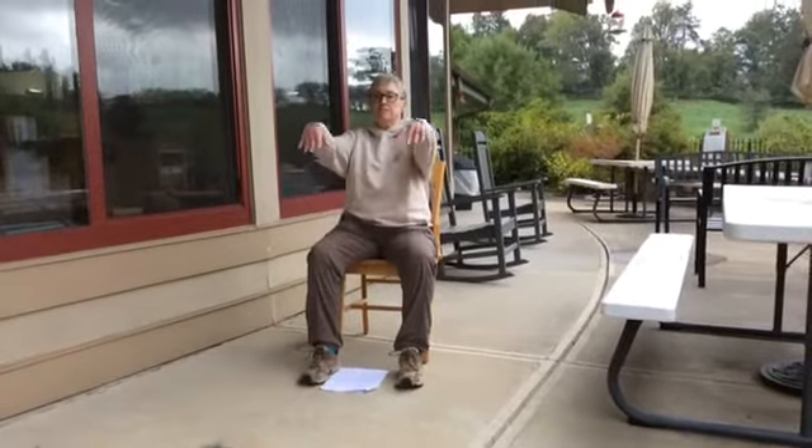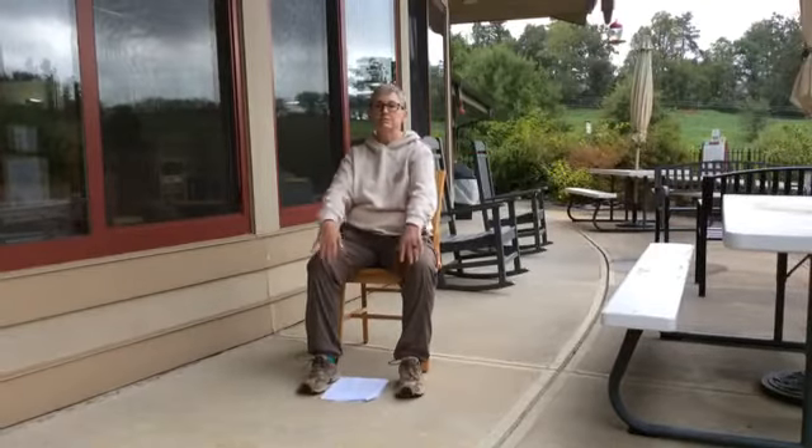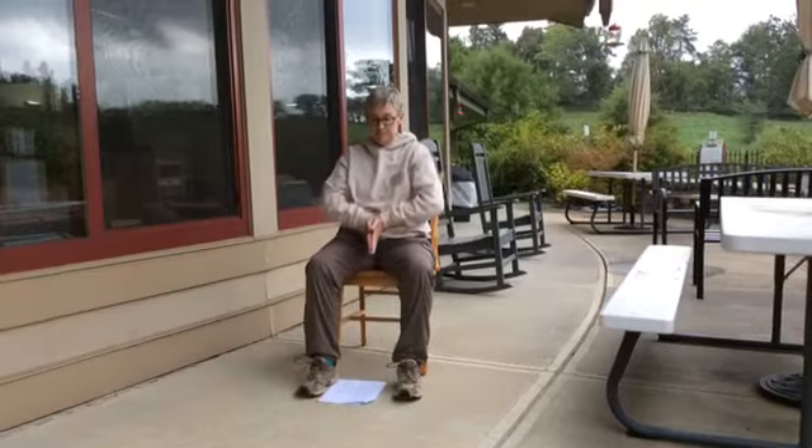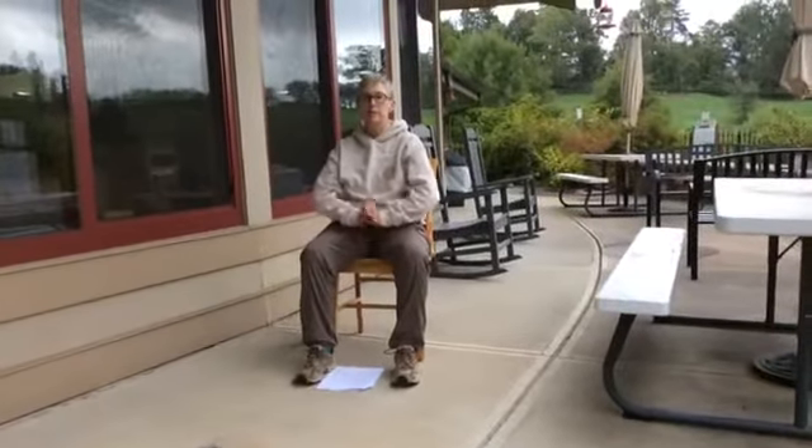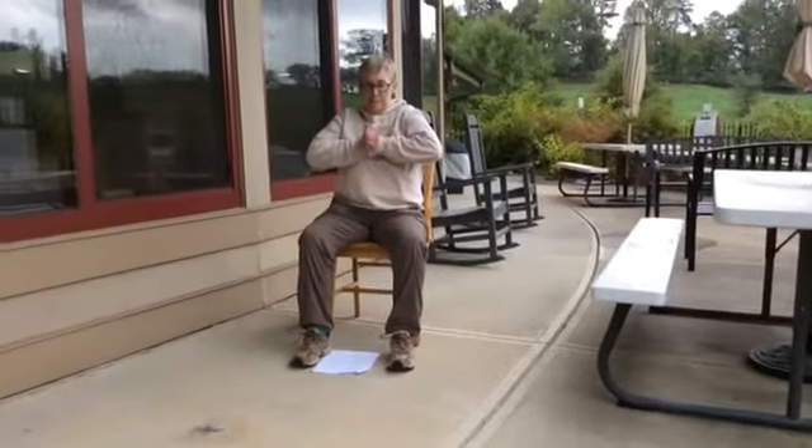Now we're doing our regulating breath for Dan Tian — good, one more time. Hands together, breathe in and down, point the fingers up and down, one more time and down.